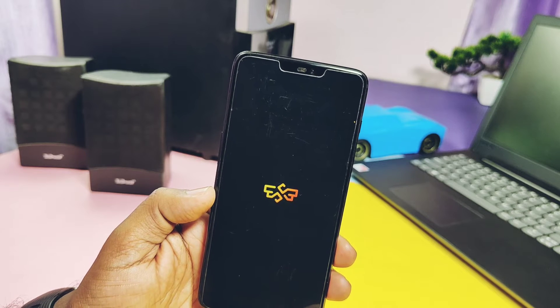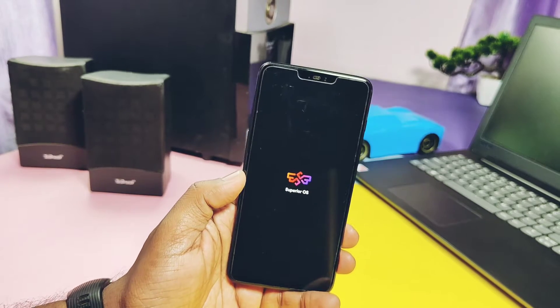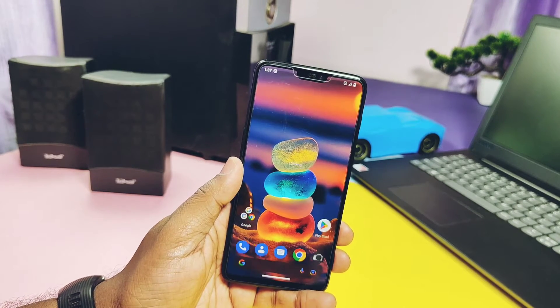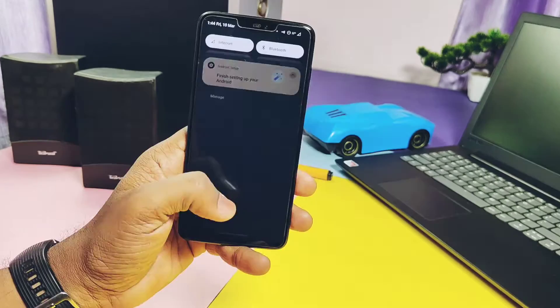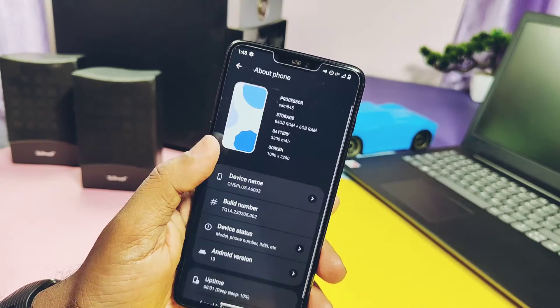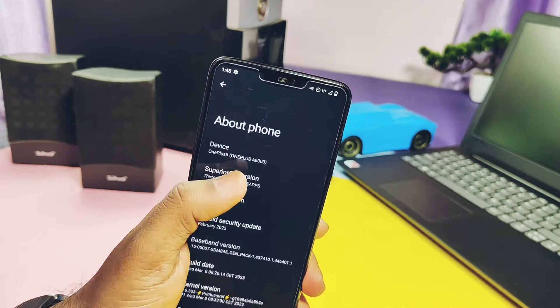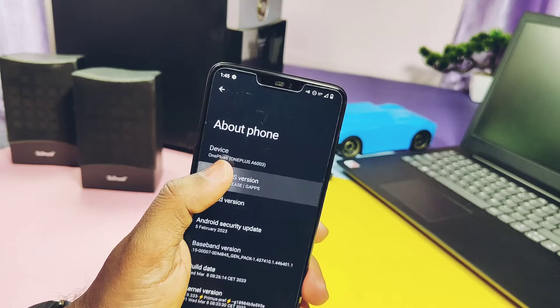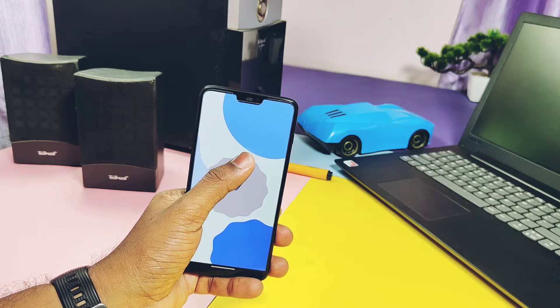The phone started to boot into the Superior OS with an awesome boot animation. The ROM doesn't have the Pixel Launcher — it has its own Superior Launcher, and the stock wallpaper looks amazing. In the About Phone section we get the device details along with the currently running wallpaper. This is SuperiorOS 13 with GApps, based on the latest Android 13 sources.